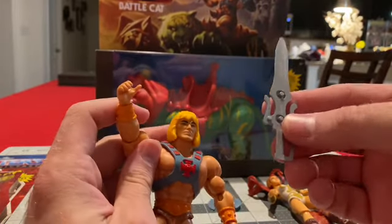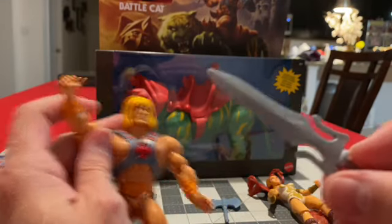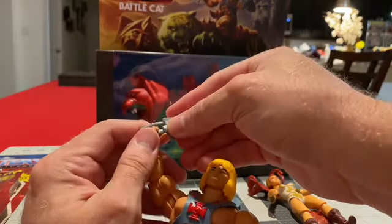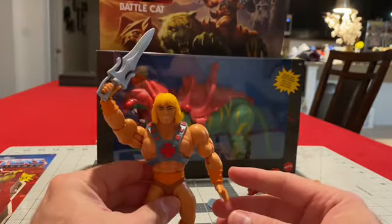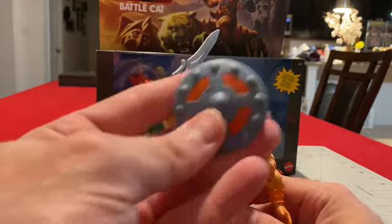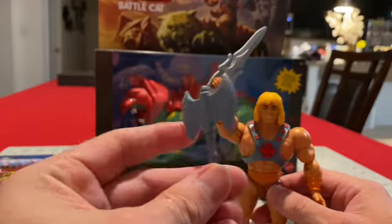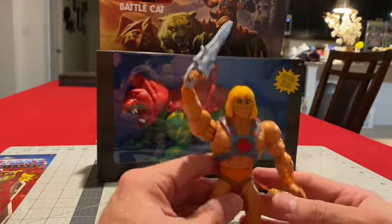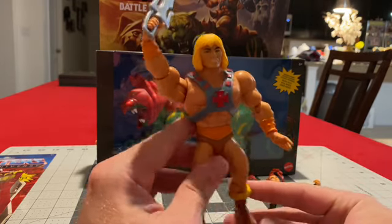Let's try to get his sword. Man, the back of the sword looks off. There he is in the pose I'm probably going to set him up in. There's his shield, and the battle axe. Pretty cool figure — definitely digging all these retro toys that are coming back out.